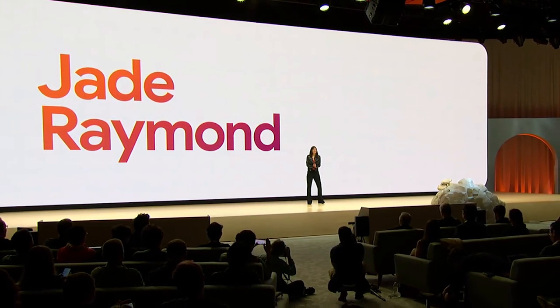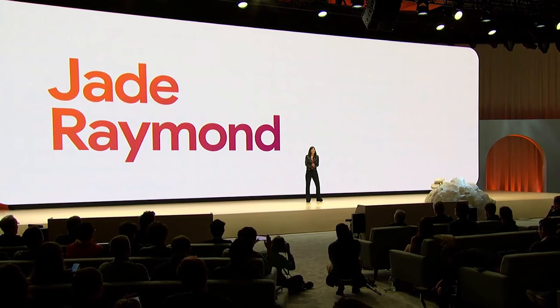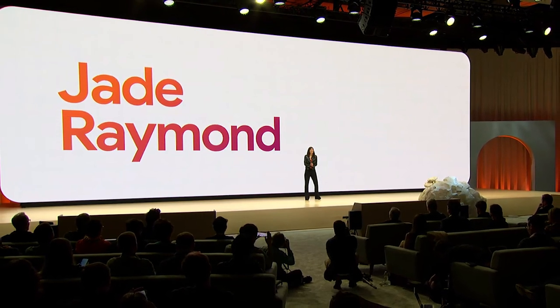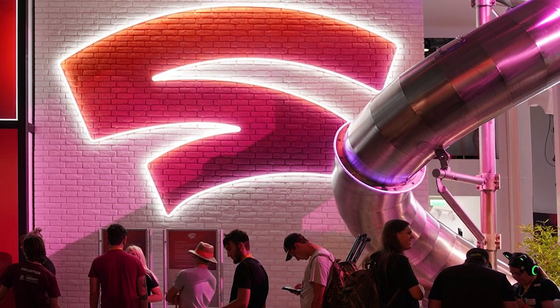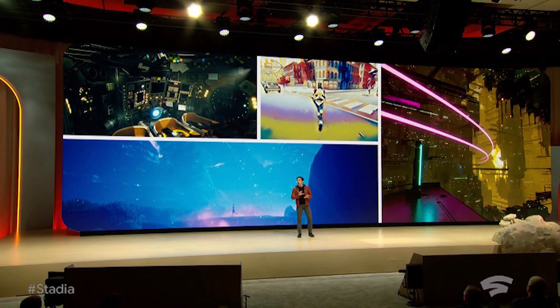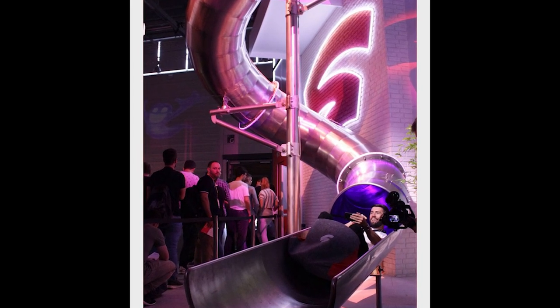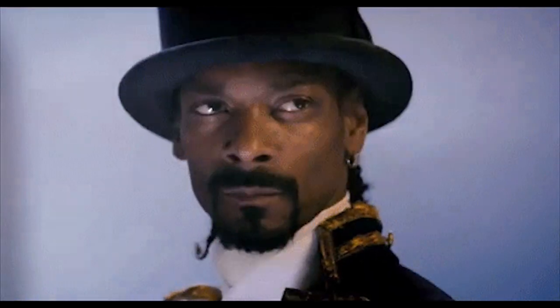Raymond elaborates: "Just as Stadia intends to change the way games are assessed and experienced by players, we want to change the way games are made. That starts with our culture. Stadia is committed to fostering a diverse and inclusive workplace. These diverse perspectives will shape the games we create together. We're committed to building an environment that will empower the developers who work at Stadia to create new, unique gaming experiences." So what do you think, pioneers? Are you sold on Stadia yet? Does this get your heart rate up? Let us know in the comments below.